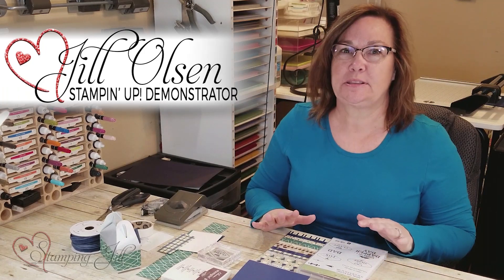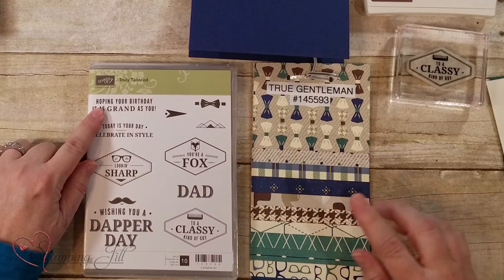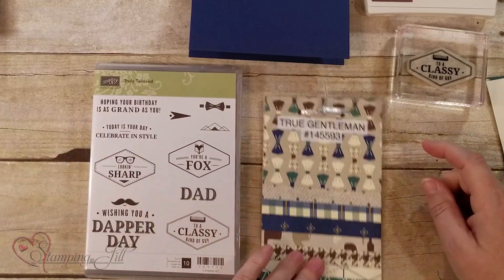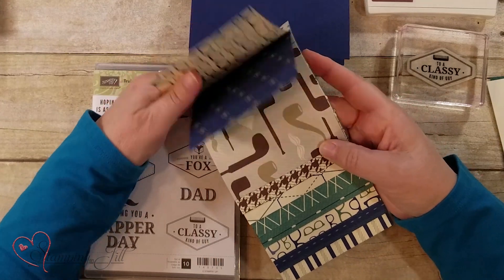Hi Stampers! I'm going to teach you a little bit about doing some masculine cards today, and I'm going to use the Truly Tailored and the True Gentleman DSP. You'll love this DSP — it's amazing.